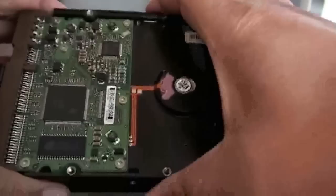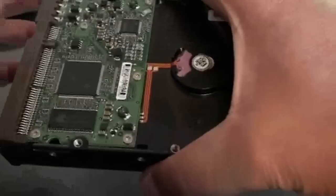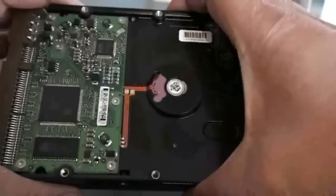This is actually a client's hard drive. It has very important information on it — a lot of important media files. We're going to save the client lots of money. In most cases people would send this out to a data recovery specialist.